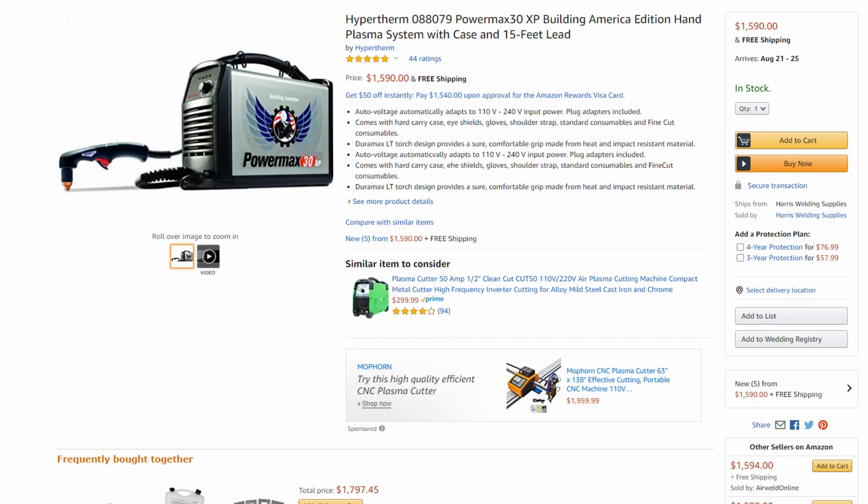I hope this video was helpful for breaking down the different options and price points. If you have any questions on plasma cutters, different features, brands, or anything like that, feel free to post them in the comments below and I'll do my best to get back to you. I appreciate you guys watching, and we'll see you in the next one. Have a great day!